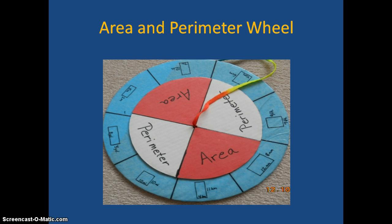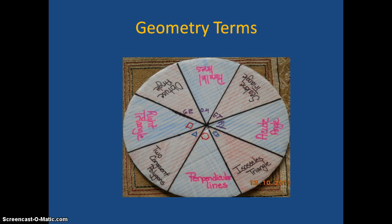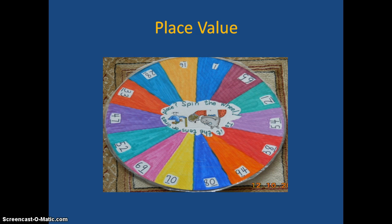The next one is Spin the Wheel. The inner wheel will also spin, and what will happen here is students will get a particular shape and they have to figure out either the perimeter or area, depending where that inner wheel takes them. The next one has various geometric terms and students would have to say what each means and perhaps even draw what they are.